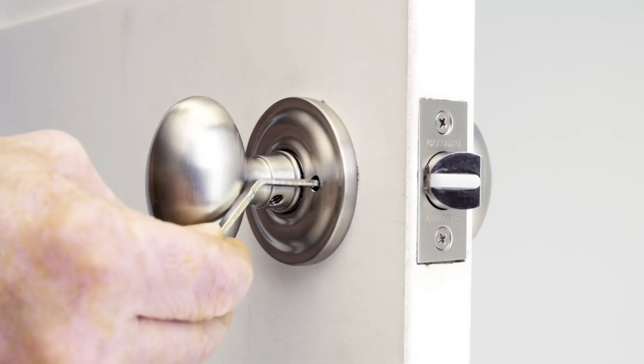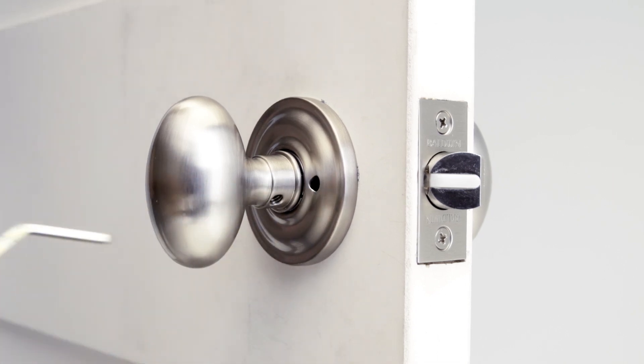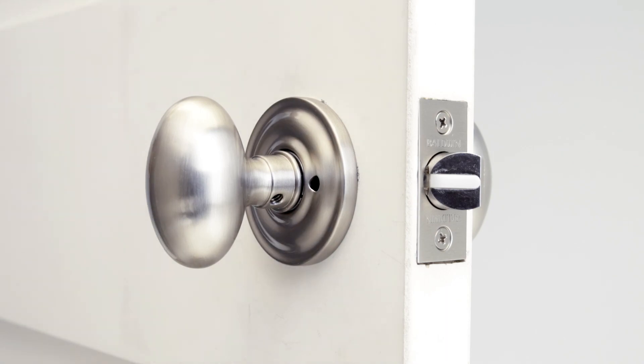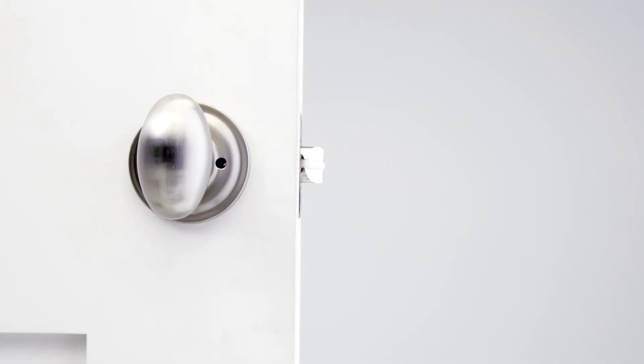Test your emergency release key. Your privacy interior latch set is now installed.